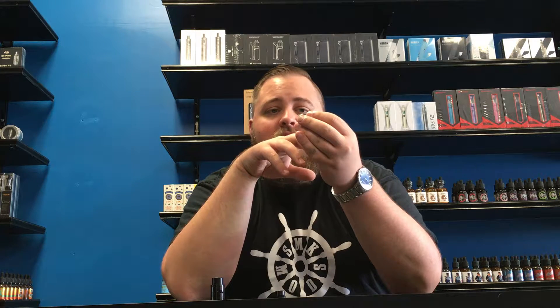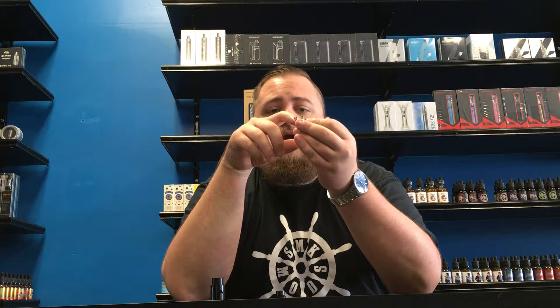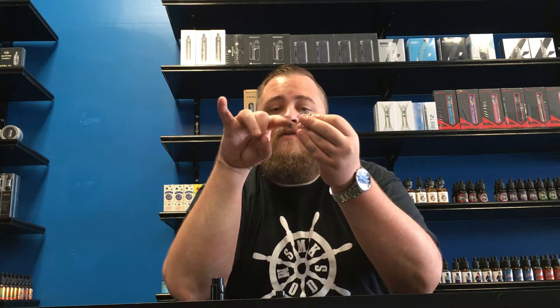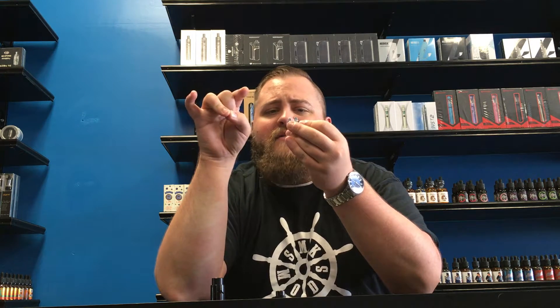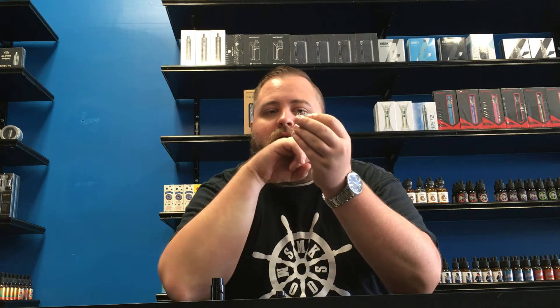Normally the way these velocity post atomizers are built is one lead of the coil going through a hole on the positive, and then one going through the hole on the negative, kind of staggered — one in the bottom hole, then one in the top hole. And doing dual coils, they fit in really, really nice.